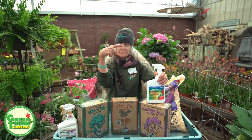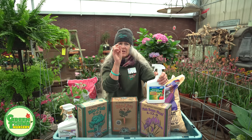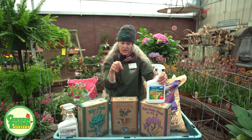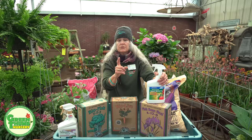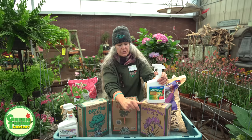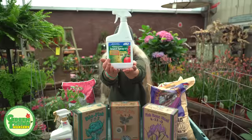Then there are tomato hornworms — the big fat guys about the size of your finger with the big green horn on the end. They chew holes in your leaves and fruit and if left alone can pretty much take your plant out. You'll notice small brown square droppings on the ground that look like tiny bales of hay — that means there's a hornworm in your plant. Look straight up from the droppings and you'll usually find them since they blend in with the leaves. I've also heard that if you go out with a black light at night they glow.